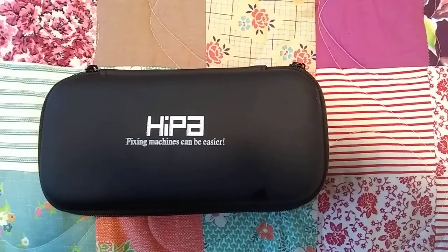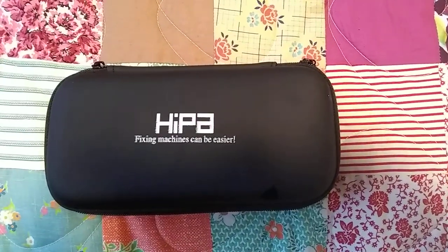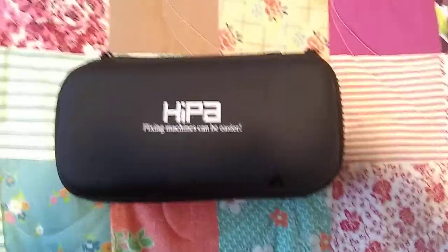Well, hello everyone. I'm here to give a review of the HIPAA carburetor adjustment toolkit. It was sent to me by HIPAA to do a review on and give them an honest opinion.